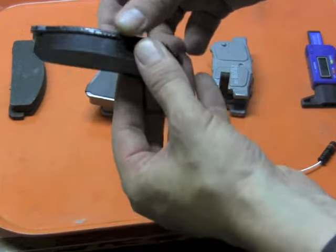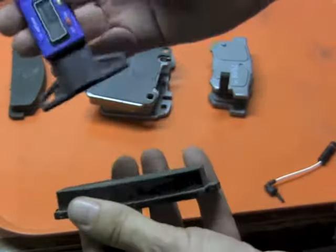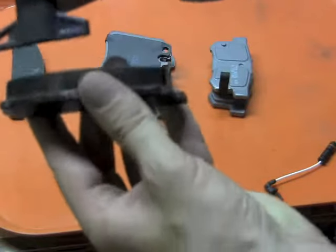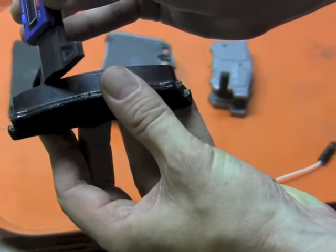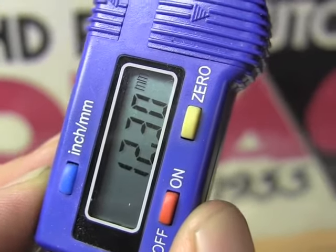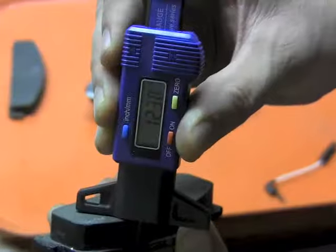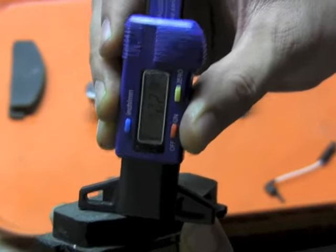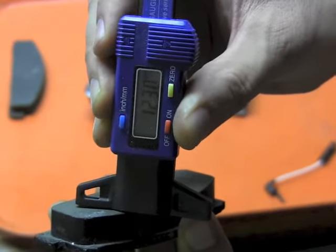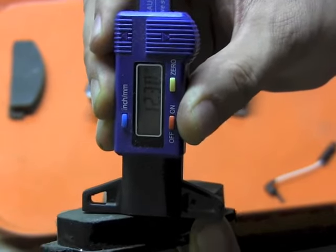What determines how long your brakes are going to last is how long this friction material takes to wear down. Using this depth gauge, we can measure the thickness of those front pads — in this case about 12 millimeters. But how can you tell before they're all worn out, so you can safely replace the pads while you still have some braking ability and haven't damaged other components like the caliper or disc rotor?